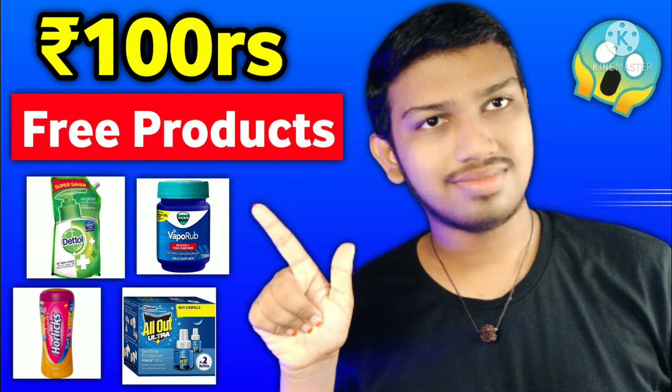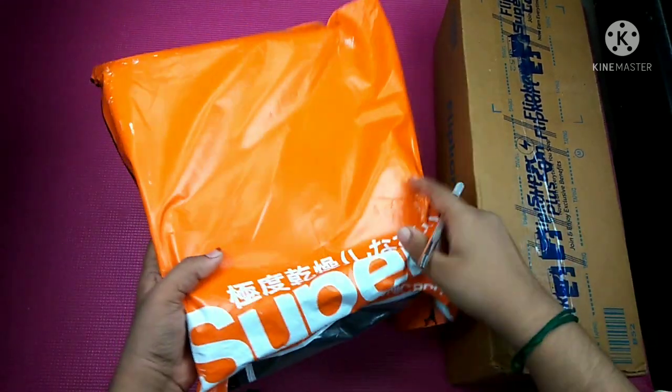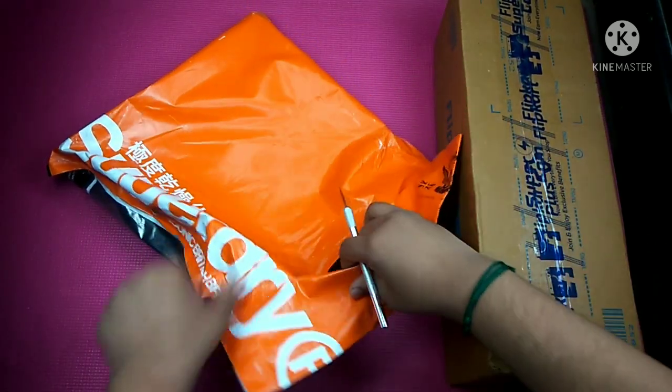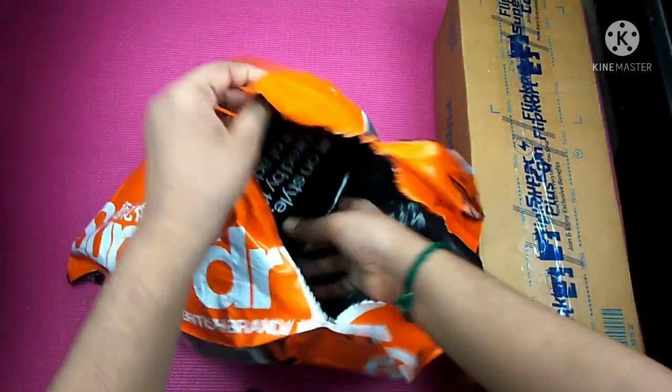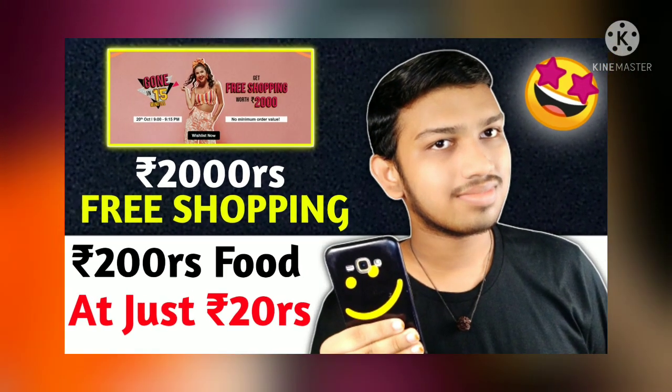In this video, you can do free shopping in the description of the video. So if you do free shopping in this video, please share your comments. Friends, if you want to see the unboxing of the price, we can buy the price. You can buy and sell for two thousand rupees. After selling, there is also a detailed video.